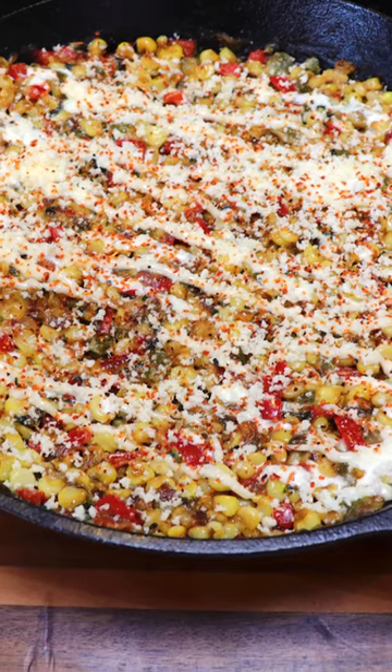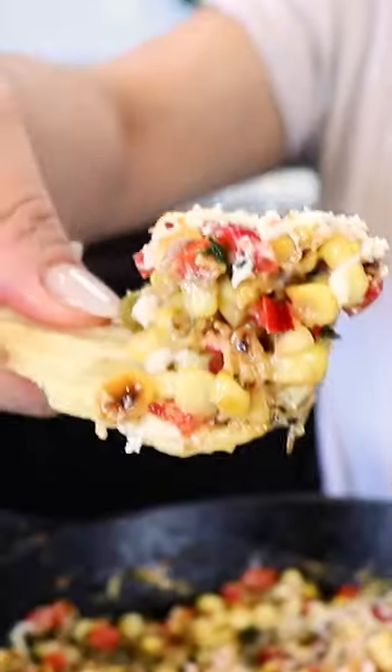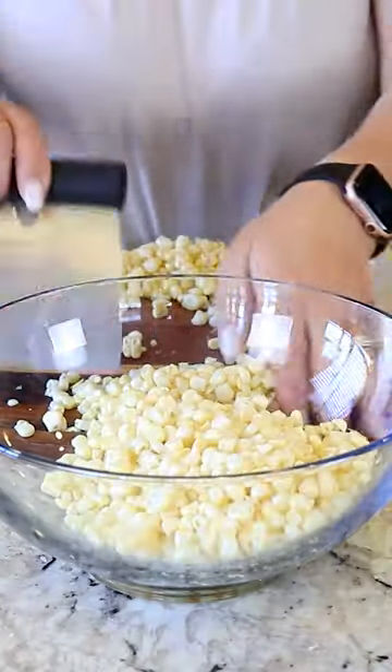Hey everybody, my name is Karina. Welcome back. Today I'm making Mexican corn skillet. I'm using five fresh corns and I've already removed the kernels from the cob. I set my skillet on medium-high heat.